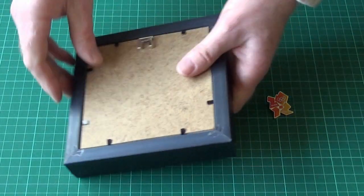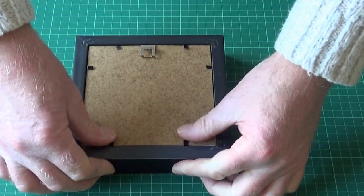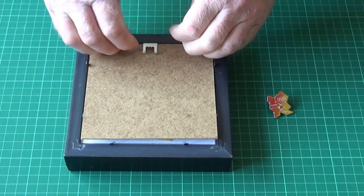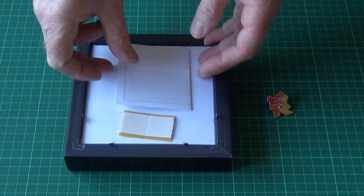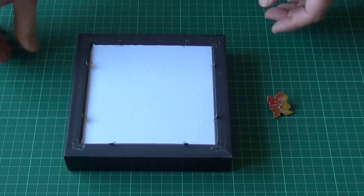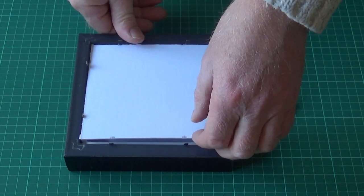So the first thing is to remove the backs and take out the inner back. We have the hard back — just put that to one side — instruction sheet, sticky pads not needed. Okay, whip out the inner back.